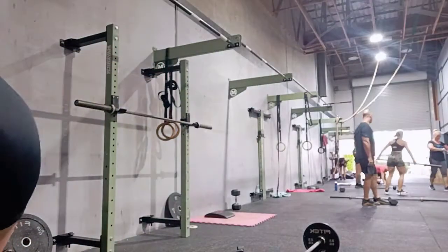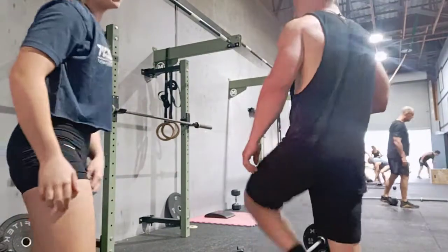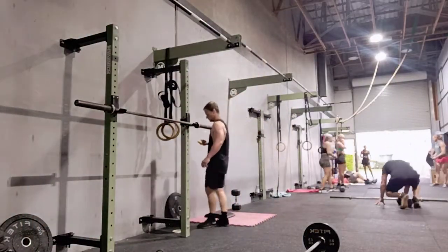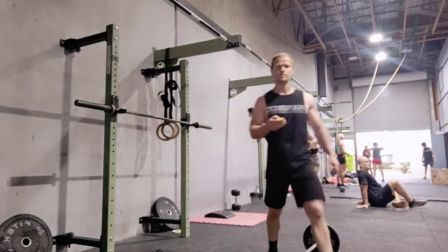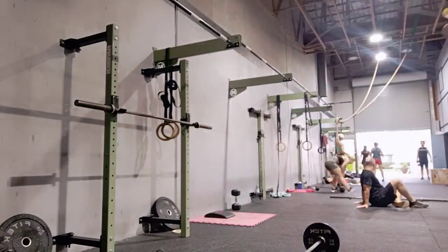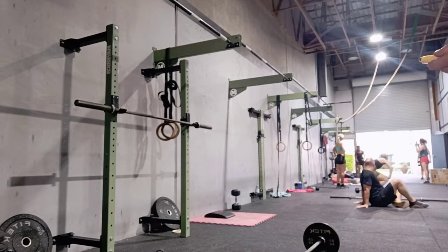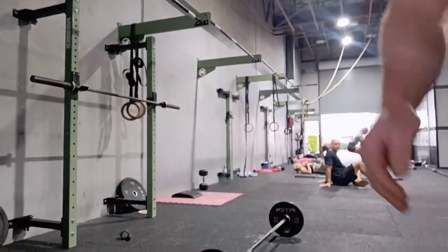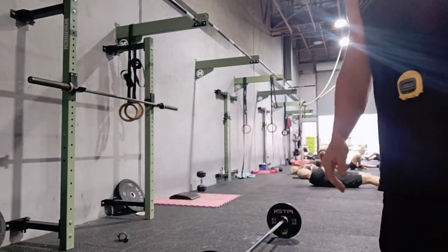4:10 now. Still got it. Start at six minutes. I'm running around the lungs. Okay, here we go — starting in 10 seconds. Two, one, let's go.